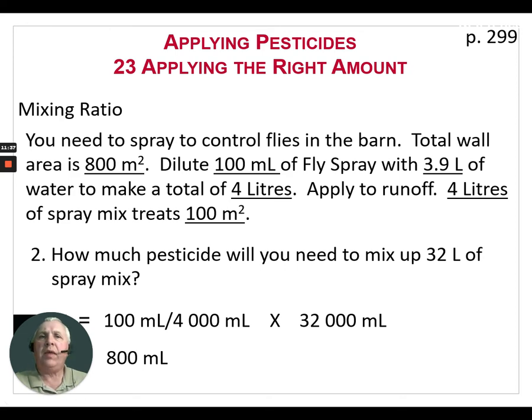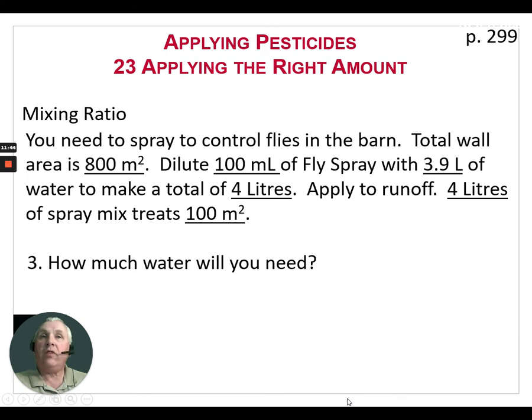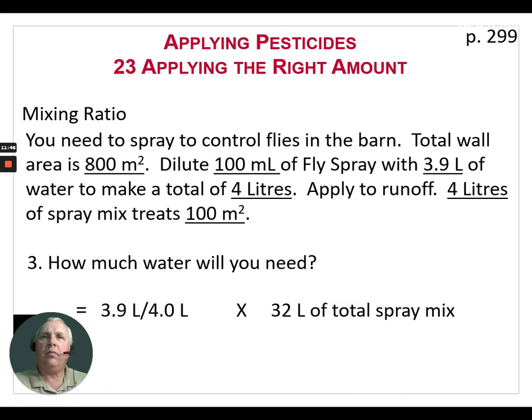Writing in those units really helps. Using that calculation, we're going to need 800 milliliters of pesticide to cover these barn walls. How much water will we need in total? We know we need 3.9 liters of water per 4 liters of spray mix, times our 32 liters of total spray mix needed. When we calculate that, we're going to need 31.2 liters of water. It's a similar calculation — just working with ratios instead of liters per hectare.